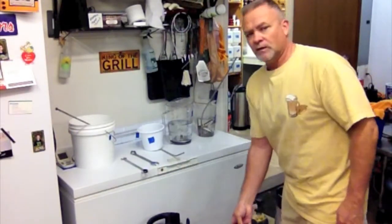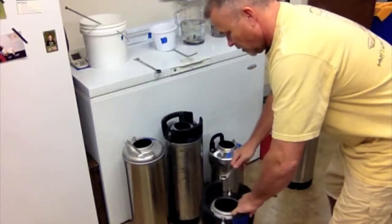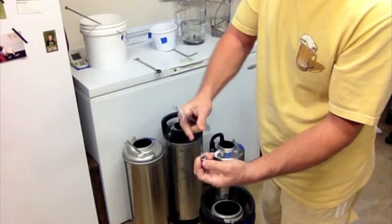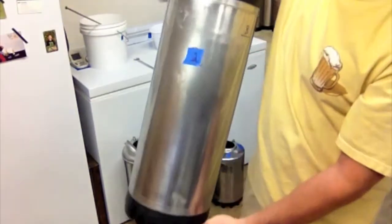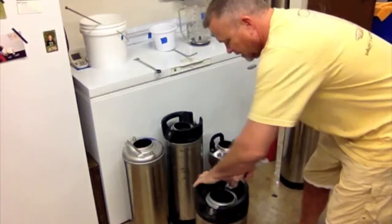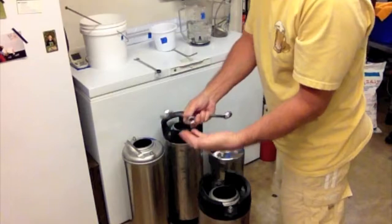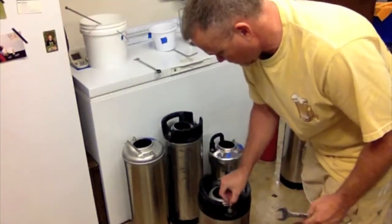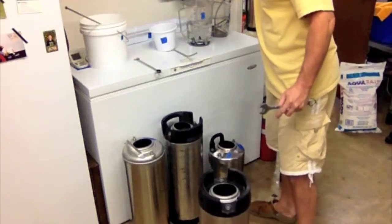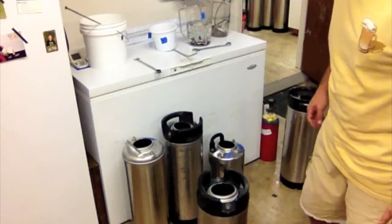I've got most of them — poppets and everything — already taken off, and I just wanted to show how I do this last one right here. Take these off, push down in there. I've got each one of these labeled; you can see this was labeled number two, which would correspond with this container number two, so I can keep everything together. I don't have a tray yet for the dip tubes, so I just put them in the corresponding container.